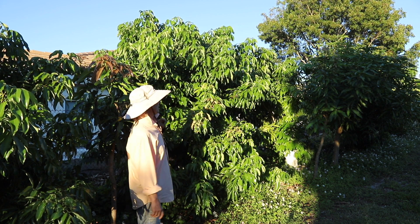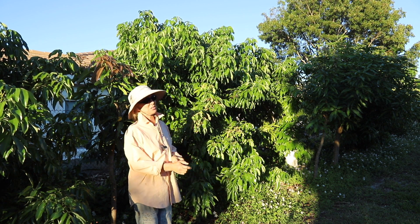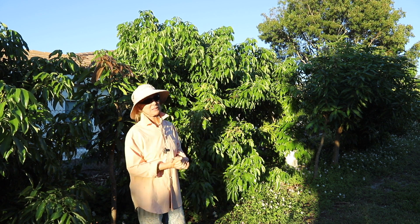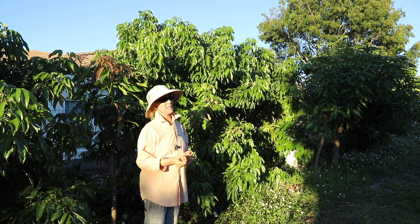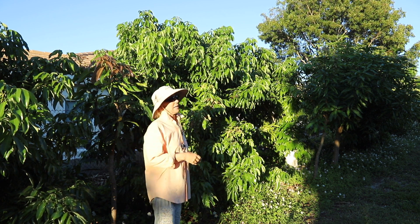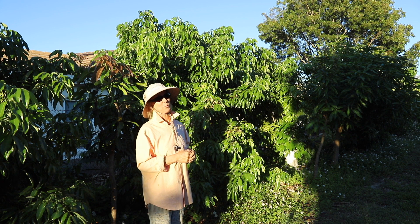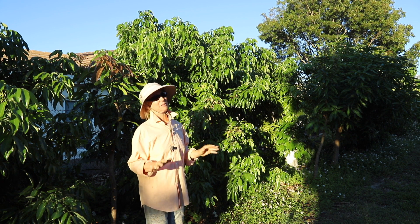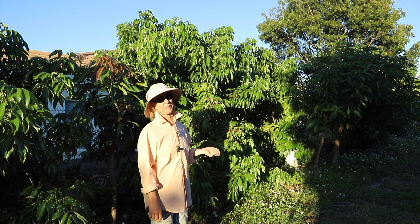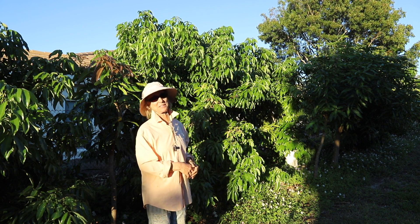But this definitely looks like the erinose mite to me. I've contacted the Department of Plant Industry, so hopefully they can get out here and assess it. This has been a really bad pest in Florida. It was unfortunately introduced on the west coast of Florida inadvertently, and it has spread all over. It's an insect that is spread easily by wind. If you do have a lychee tree and you see this on it, try to contact the Department of Plant Industry to report it, because they are trying their best to get rid of this particular pest.